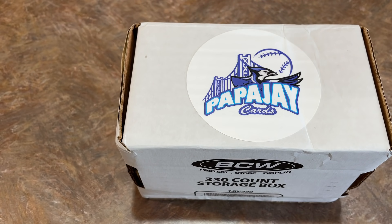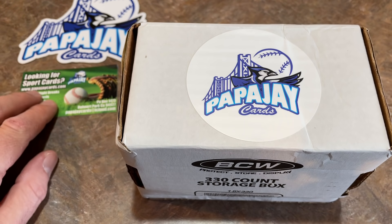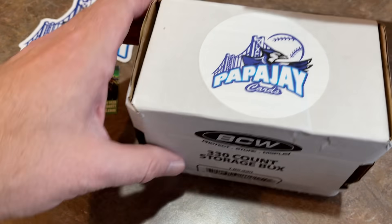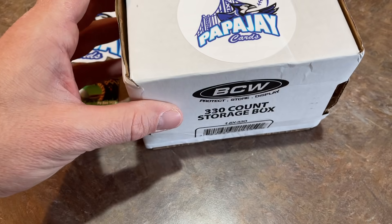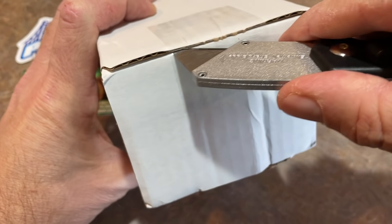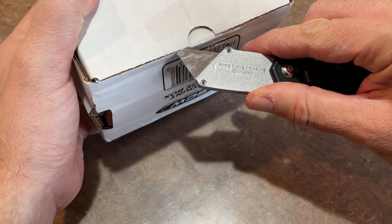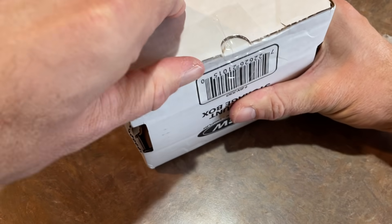There's also a really cool little sticker in there along with a business card. It looks like they do Monday night breaks on his channel, Papa J Cards. Check them out everybody. Now let's check out what's inside — this is the December box of Papa J Cards.